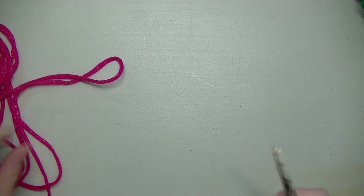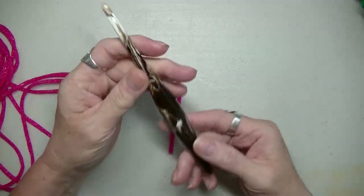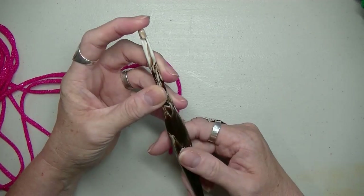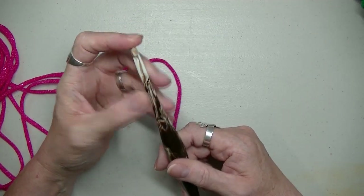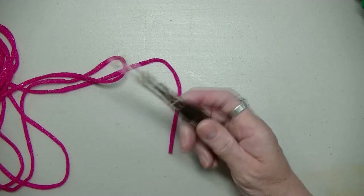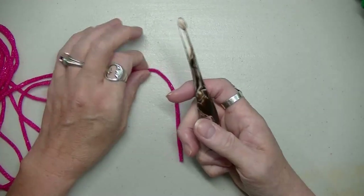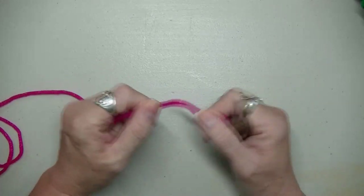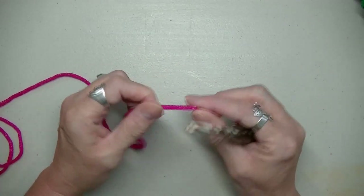What you're going to need is your scrubby yarn, obviously, and you're going to need a 6.5 millimeter hook. If you crochet tight, then go up a size or two. You do not want to crochet tight with this because it will bunch up.